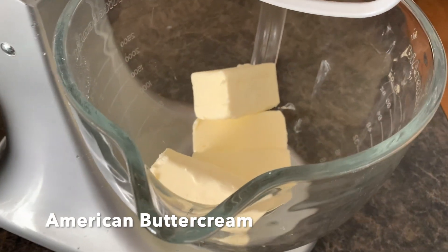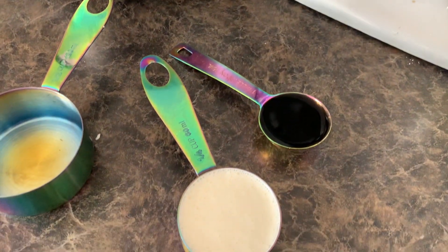I'm going to show you guys my vanilla buttercream recipe — super simple, that's what I love about American buttercream. It gets done super quick. We're going to add two cups of butter, so four sticks.